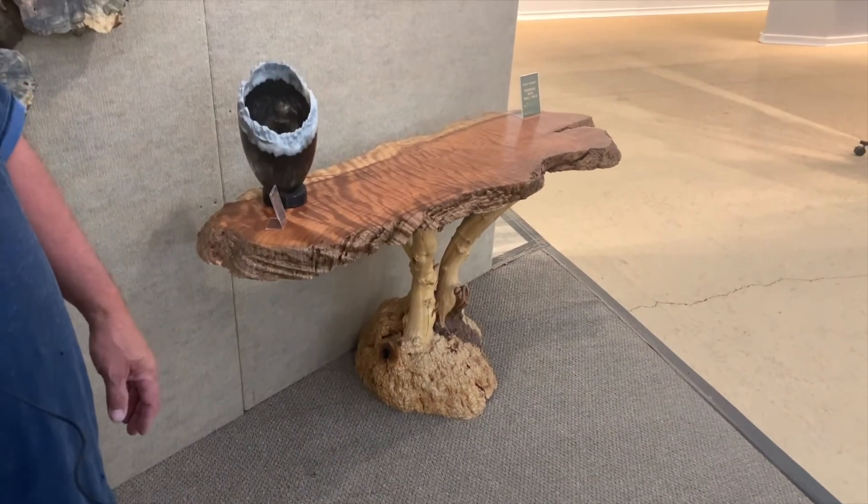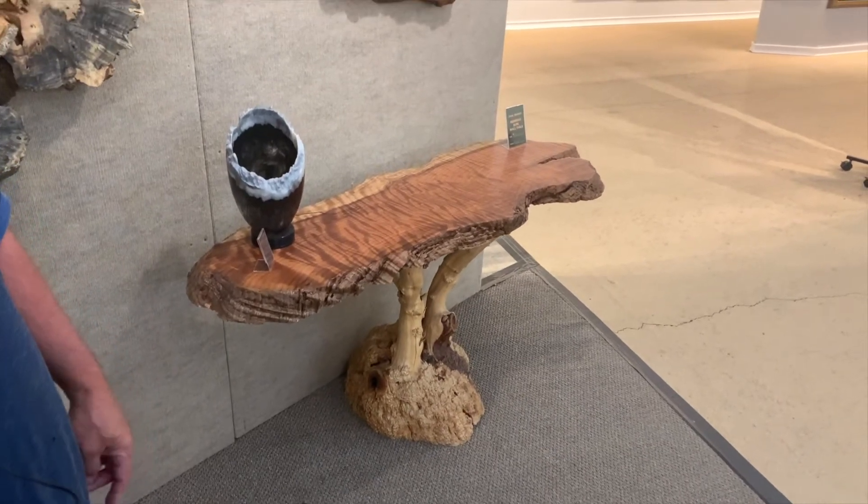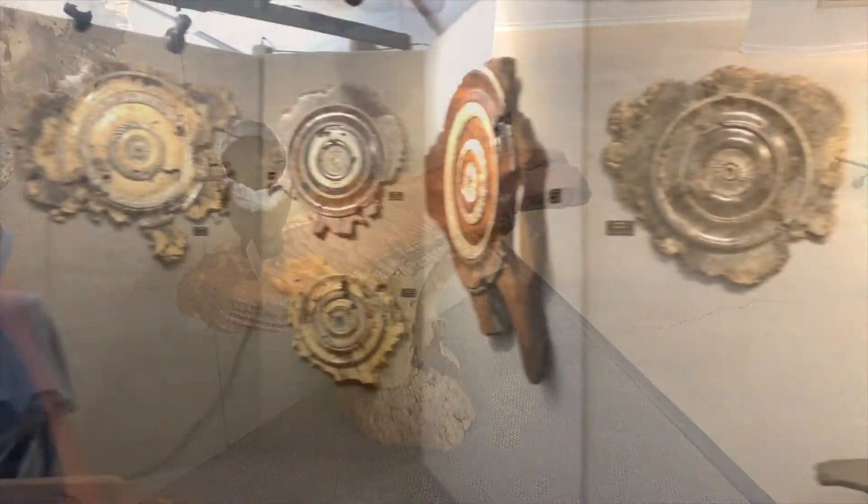And I also do custom furniture. This is a curly redwood top with a manzanita root burl base.